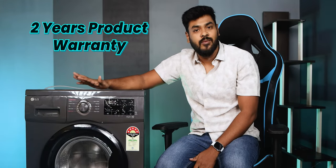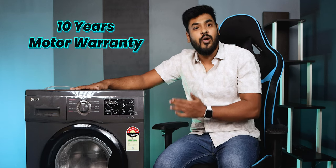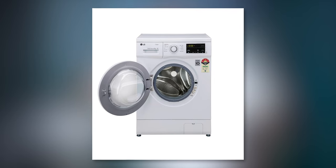This machine comes with a 10-year warranty on the motor. The grey color variant is priced around 30,000 rupees, while the white color variant is available at approximately 25,000 rupees. Using a coupon, you can save around 3,000 rupees. Check the Telegram deals channel for the best price.